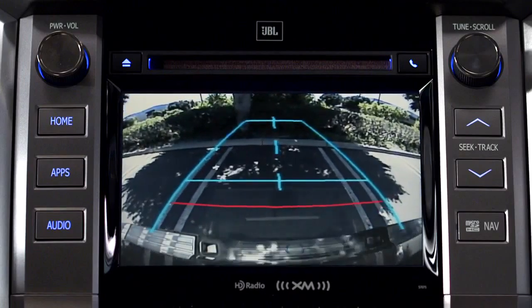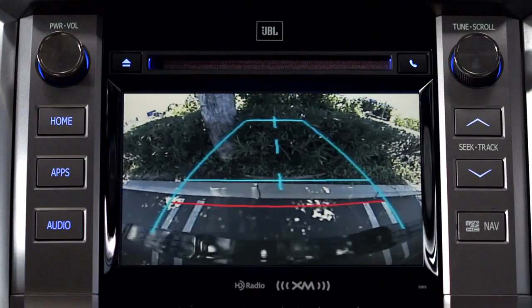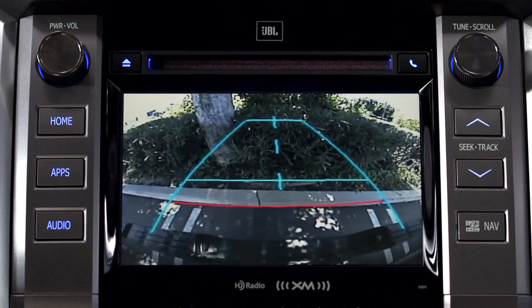On flat level ground, the red guideline is about 18 inches from the rear of the car. The next blue line is about three feet.